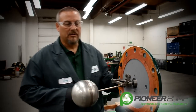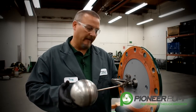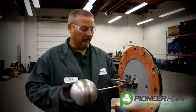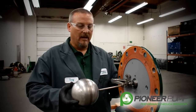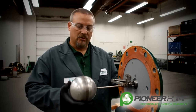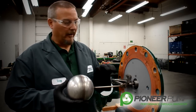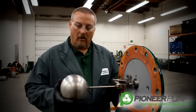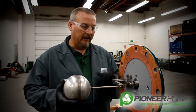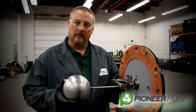Now that we have the priming chamber lid removed, it may be easier if you have access to a vise — you can clamp the lid in a vise. I want to show you the float ball, the linkage, and the POSI valve. Notice that all the float ball, all the linkage, and all the POSI valve components are all made out of stainless steel.